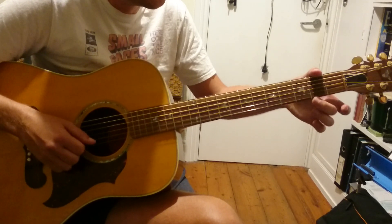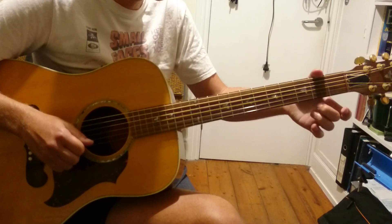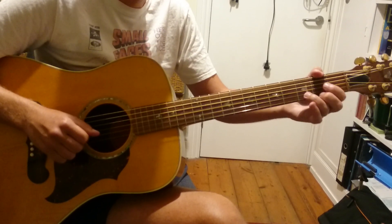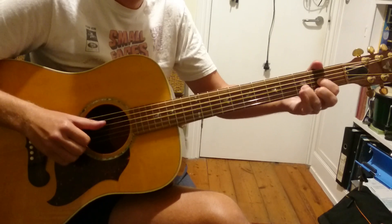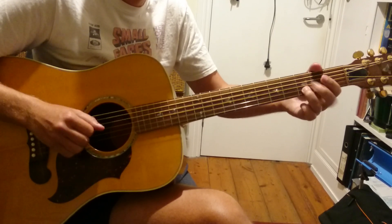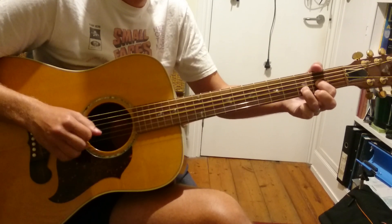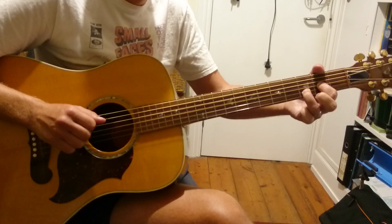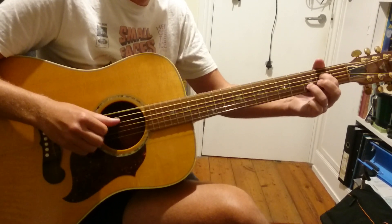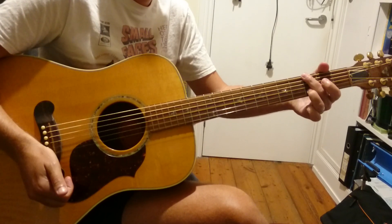Then we've got this little trill. Your 2nd finger is going to come up, you do a hammer-on, pull off, and then play back down the chord. So it's going to sound like this. You get G, D, G, D. And then you repeat what we're going to call riff 1, which is this bit.